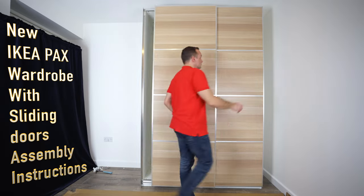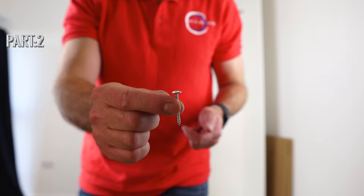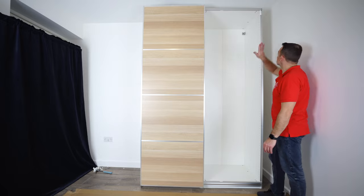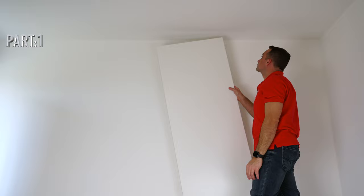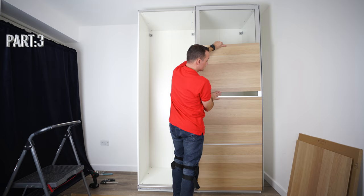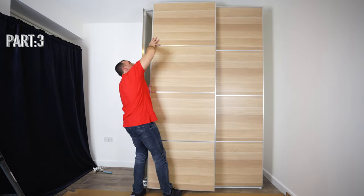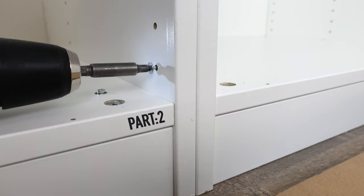I'm going to show you how to assemble a new IKEA PAX wardrobe with the new sliding doors. This is going to be in three parts. In this part, part two, I'm going to show you how to join the IKEA PAX wardrobe together and how to put the bottom rail and the top rail. In part one, we assembled the IKEA PAX wardrobe frame on the floor and covered ceiling height. In part three, we're going to assemble the IKEA PAX wardrobe sliding door frame, put the panels in, take the doors off and on, and adjust the hinges to line up the doors correctly. But let's do part two now.